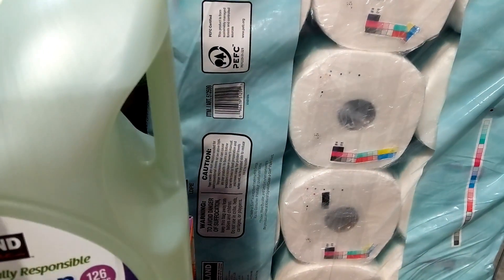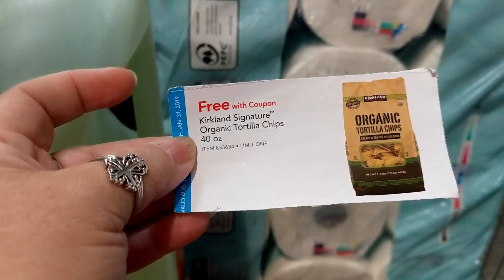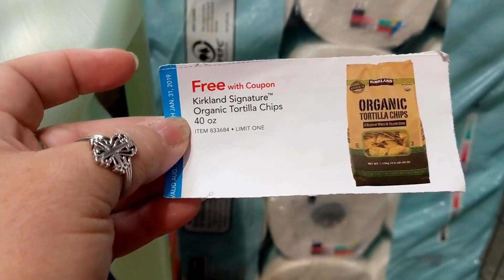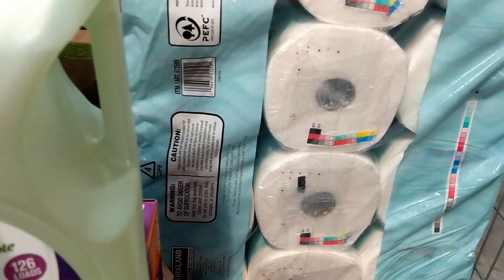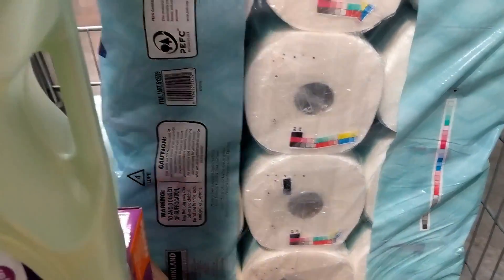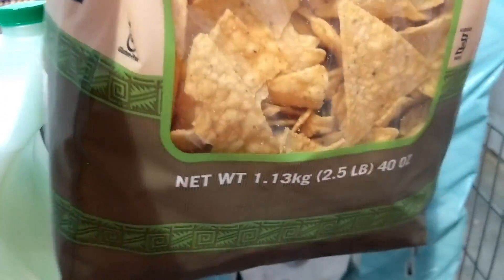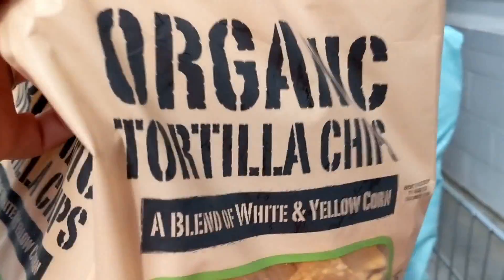Those are going to be free. We're going to be getting free 40 ounces of chips — this right here. It's a big bag, and we're going to be getting that for free.